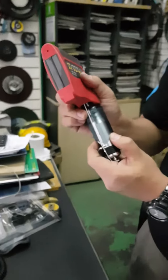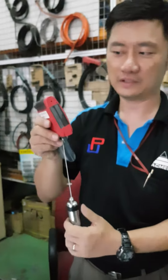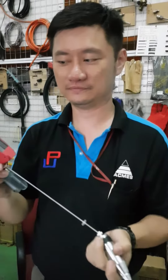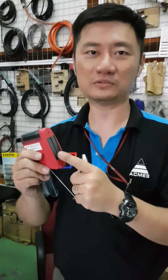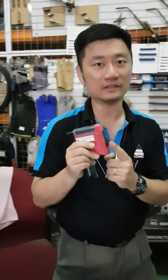First, the special things about this plumb bob: this is not made of metal, and this is a magnet, so you can easily stick it on any metal surface.